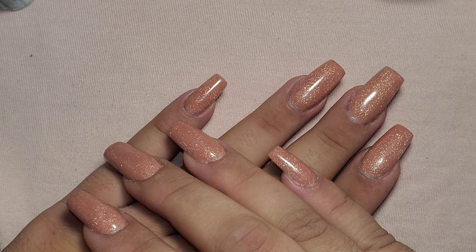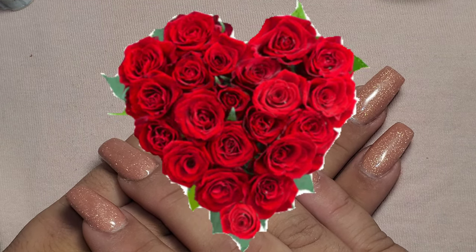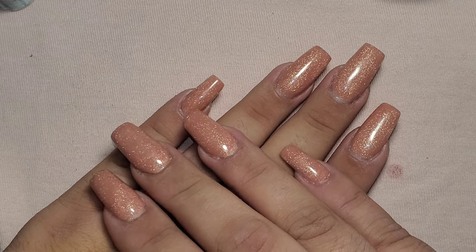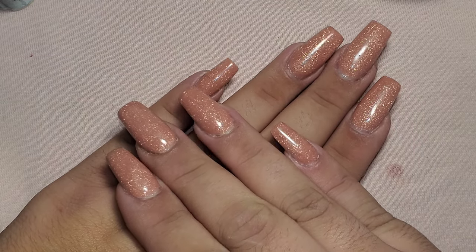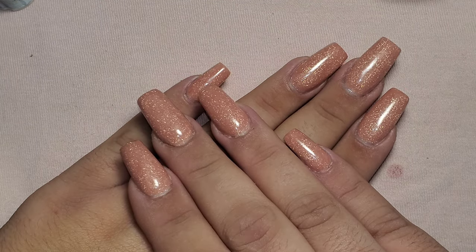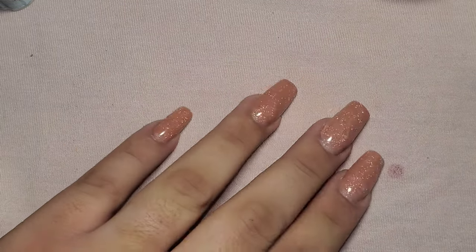Hello everyone and welcome back to my channel. In today's video I'm going to be showing you how to create 3D roses. I saw this from Suzy on Nail Career Education — I'm not sure how long ago she posted the video, but I will definitely leave it linked down below. She created a beautiful look with it, so let's go ahead and get started.